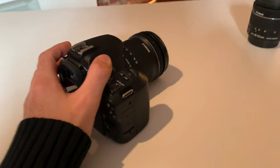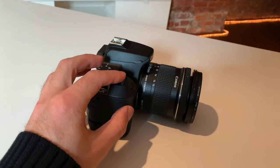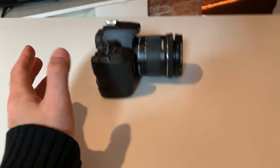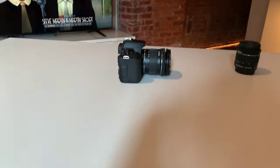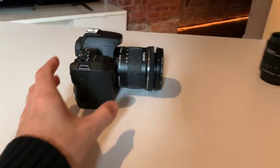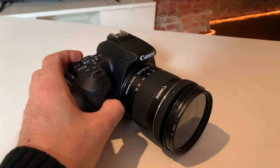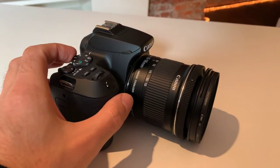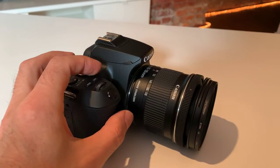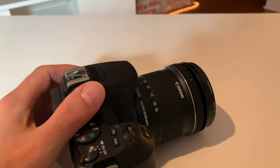10 millimeters is a little bit wider than what the iPhone 11 has at 11 millimeters — and the lower the number, the wider the shot. But we're so close you're not really going to tell a difference. So if you want to get the widest shot possible, either buy a DSLR with this 10 millimeter lens, or just get an iPhone 11, which is going to be pretty similar in terms of the millimeter range.